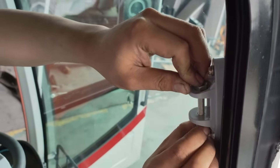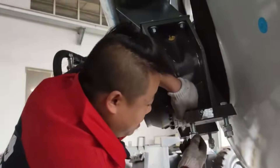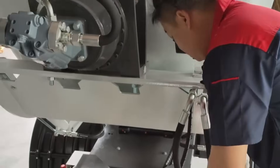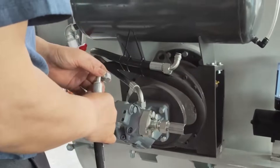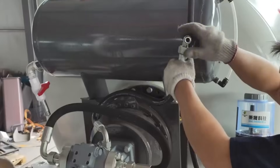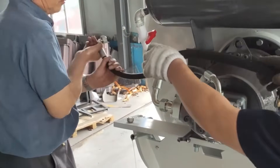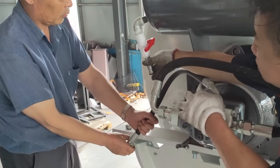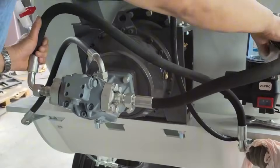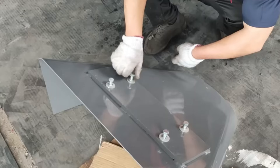Install the electronic scale. Install the mixing drum. Connect the pipelines. Connect the pipelines and tighten the sensors. Install the charging hopper.